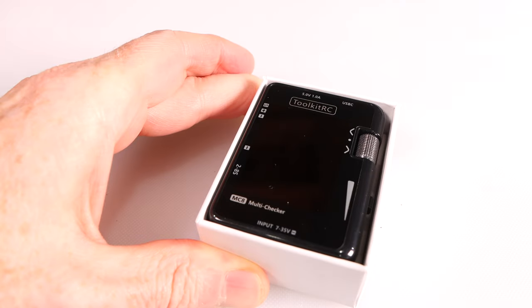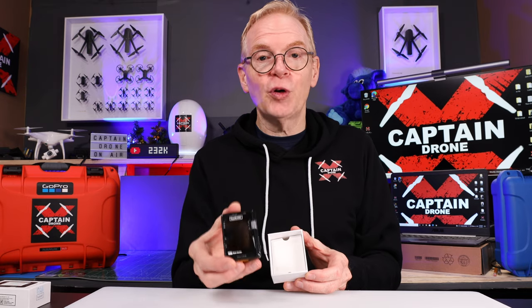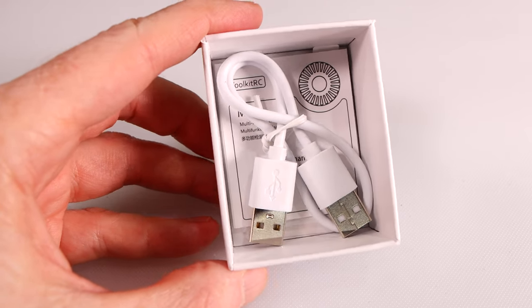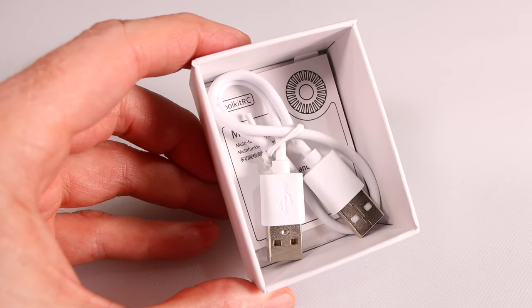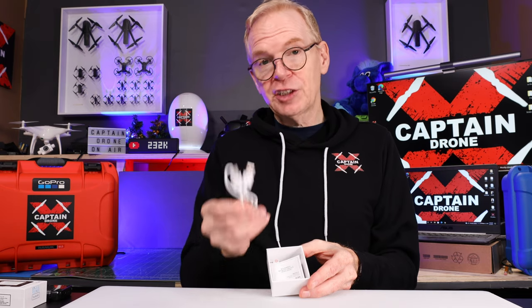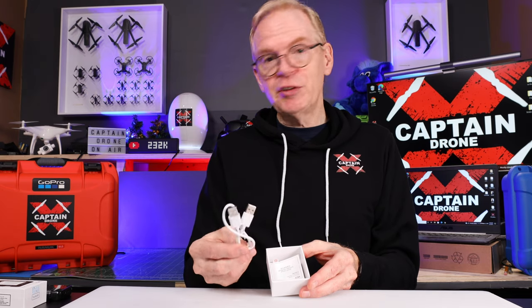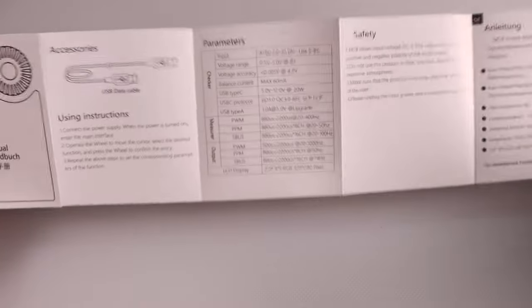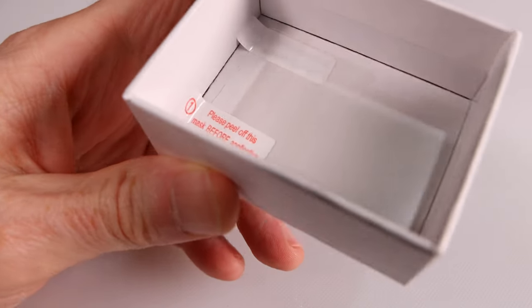Opening the box, you can see our product inside. This product is for people in the RC hobby. Looking at the bottom of the box, you can see I have a USB-A to USB-A connector cable right here, and that's going to be for firmware updates or even charging items. Then you get some instructions, an instruction manual. On the very bottom of the box there's a screen protector for your device.